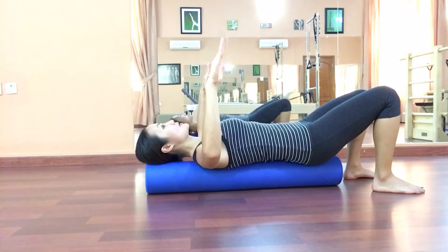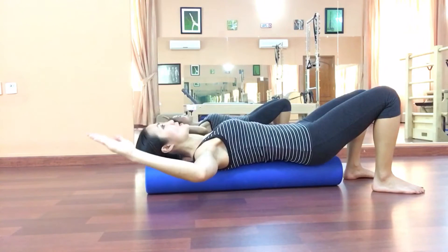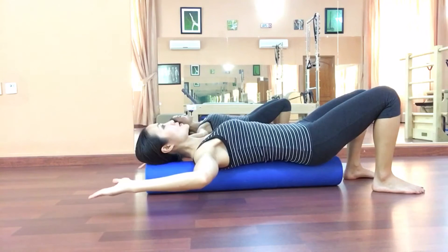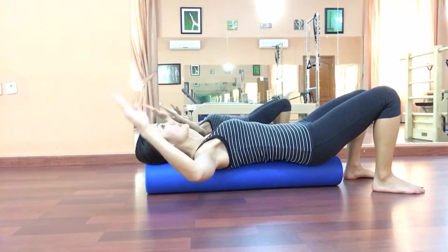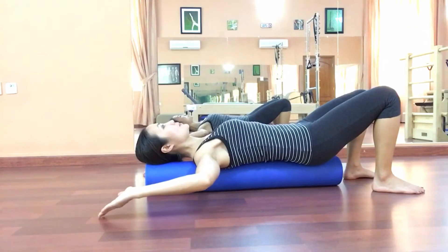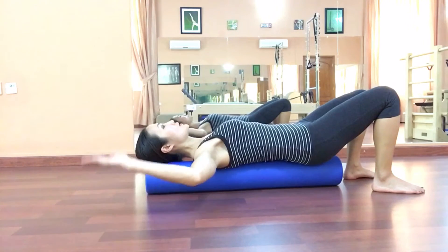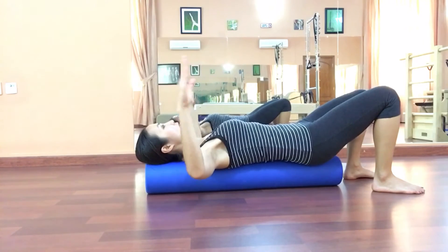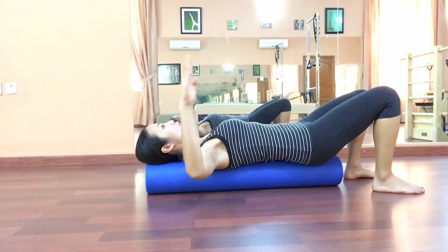Stay here with your elbow reaching out to the side at shoulder level, your elbow at 90 degrees. From here, rotate your forearm upward and release, then rotate back. Again rotate up and back. Do about two more times like this, then one more time and we will add on.